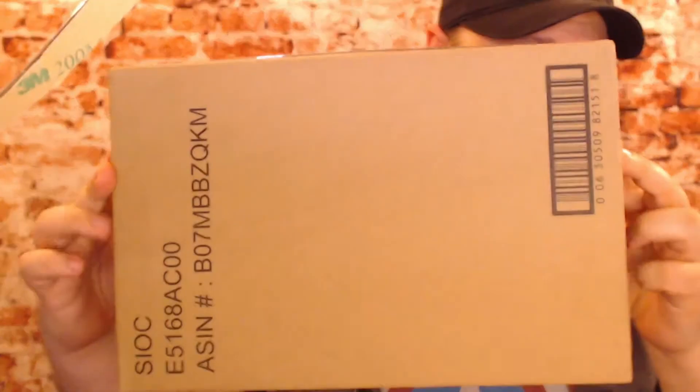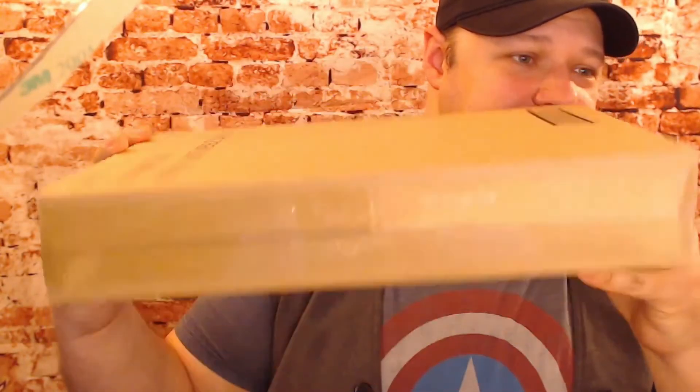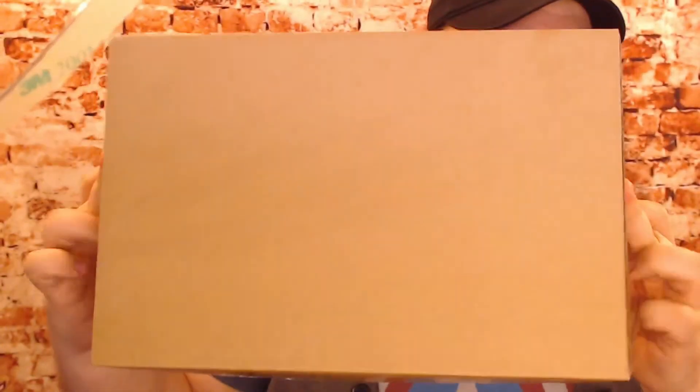Today we've got one big unboxing to do, and then if you guys are real good, two bonus unboxings. Last week I showed off this box so you guys can see what we're working with — it is this very plain brown box.